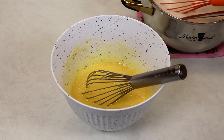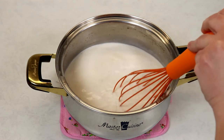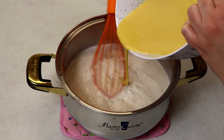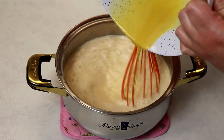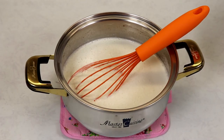Now I'm going to add this egg yolk mixture into my warm milk mixture. As you're pouring it in, make sure that you're stirring at the same time — you want to be doing both things at once.